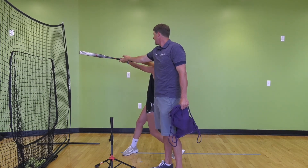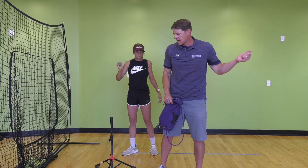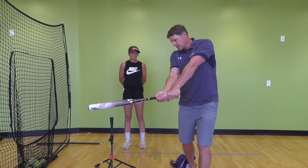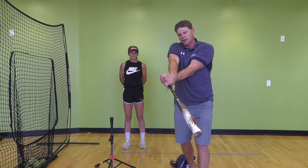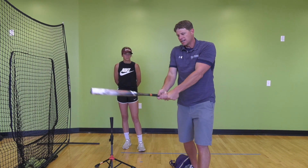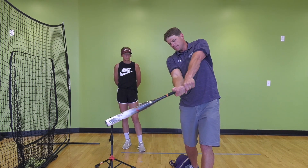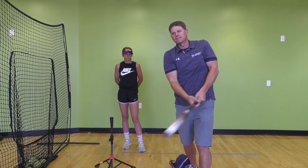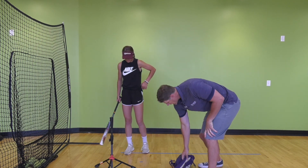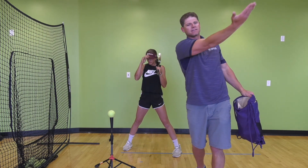She goes to the farthest point she can without rolling her hands and holds that. You can see she's through contact, palm still up to the sky, and hasn't rolled that top hand. A lot of times with younger players, right after contact that bat or palm rolls over immediately, creating topspin — we're just rolling right over the ball, not giving it a chance to get to the gaps. If we stay palm up as long as we can, that gives us a better chance to get the ball out of the infield into the gaps.